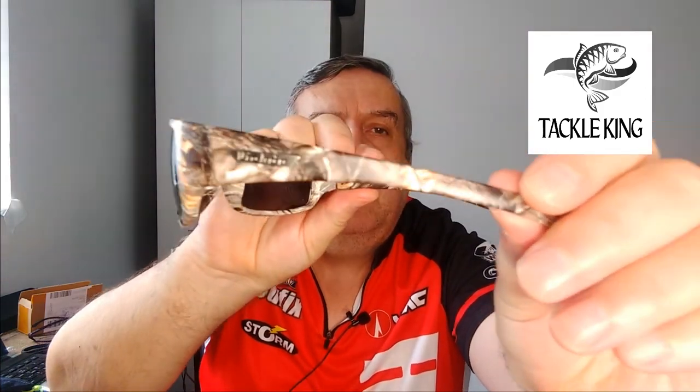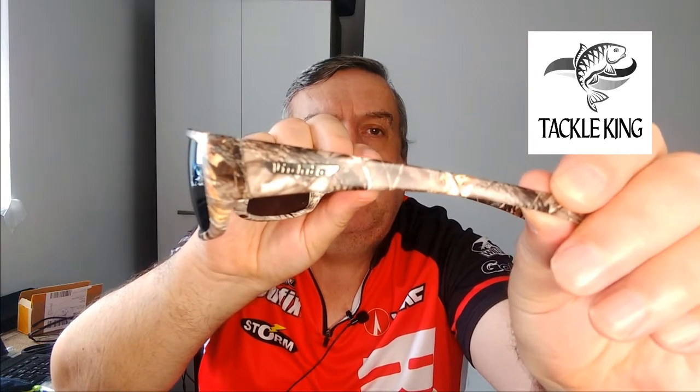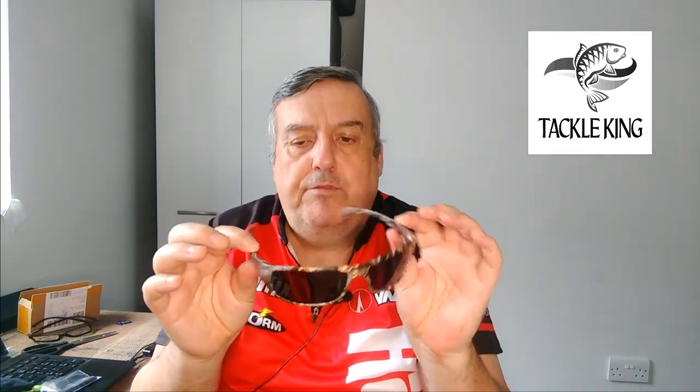These are great value. These are Vianda — you can see the name along the side in a silver colored embedded lettering. It's a brown camo frame. It comes in a range of sizes and lens colors; these are the black, but you can get blue, green, yellow, and amber.